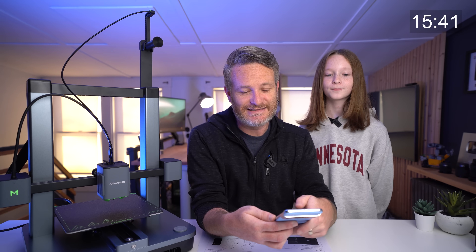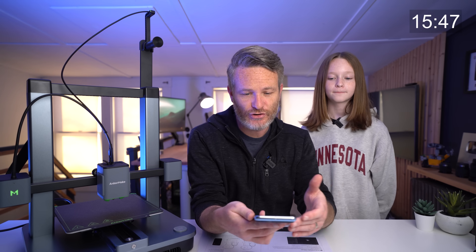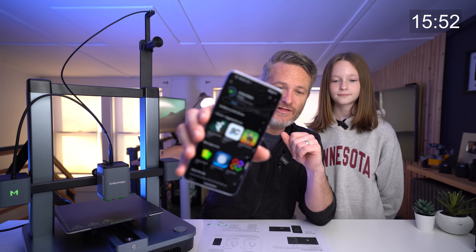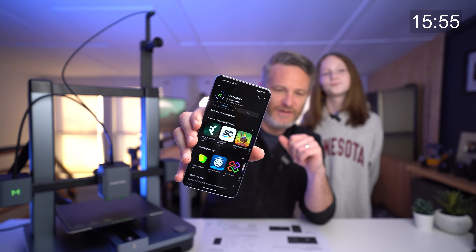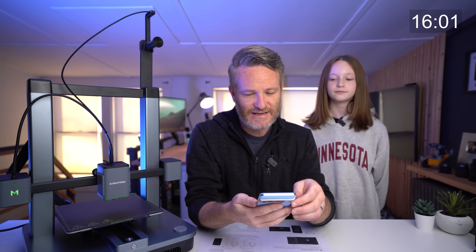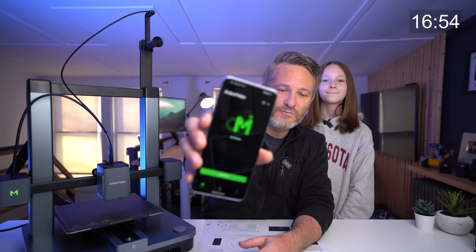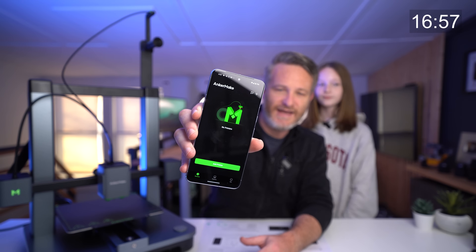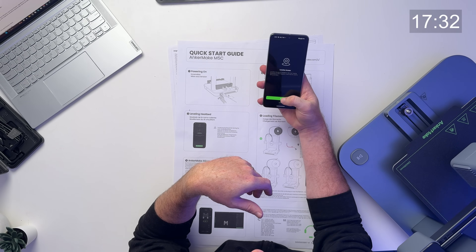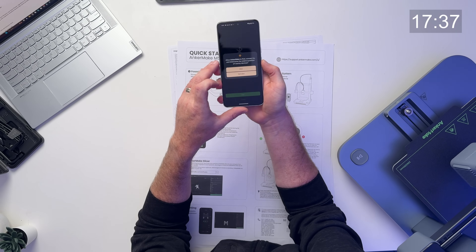The next step of the process is downloading the Anchormake app from the Google Play Store or the Apple App Store, which we're going to do right now. I've never installed this before, so we're installing it on our device right now. It'll probably take a minute or two, and we'll most likely have to set up an account. From there, we're simply going to click 'add printer' to get this set up on our Wi-Fi and connected to our smartphone. We'll tap to add the 3D printer and walk through the setup process, which is going to ask us to connect over Bluetooth.